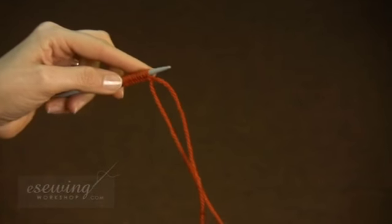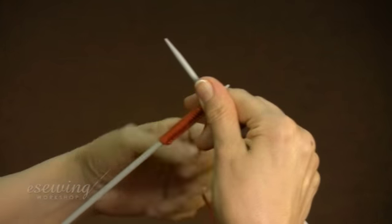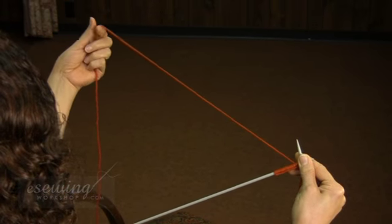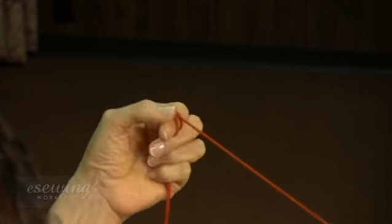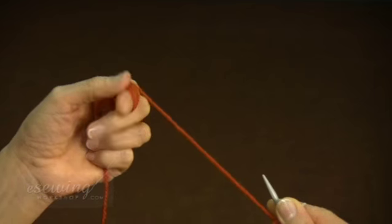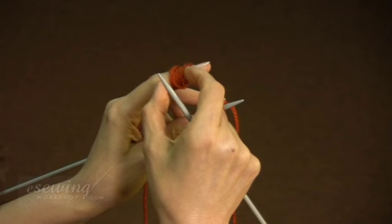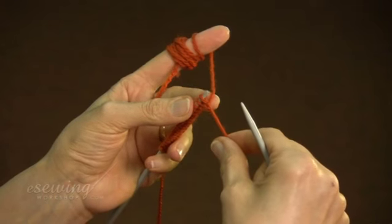Now we start knitting. Make sure the yarn from the ball is positioned behind the left needle. Wrap the yarn around your index finger, starting about half a yard or half a meter away from the tip of the needle. Use your thumb to help wrap the yarn. Do not wrap the yarn too tight. We wrap the yarn on this section of our finger to make it easier to use. Take the yarn to the back.